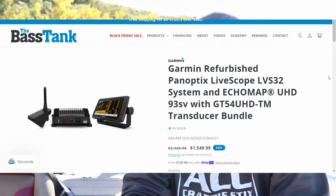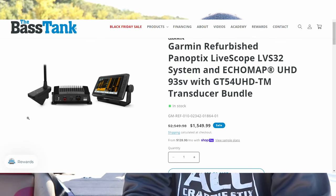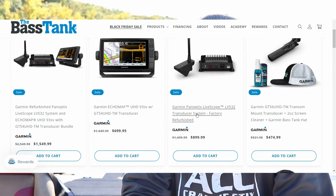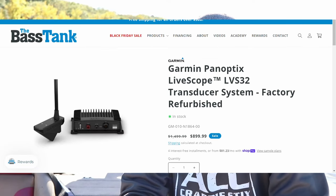As we get into November and December during the holiday season, a lot of these units are going to go on sale. Look out specifically for any units smaller than a 12-inch screen — those are typically the ones that go on sale with pretty steep discounts. You may also see discounts on forward-facing sonar and possibly some trolling motor units, so look out for those as well.